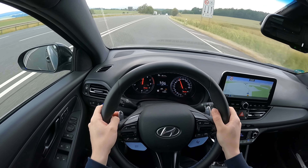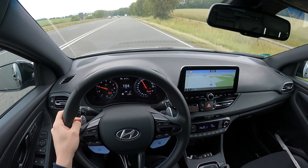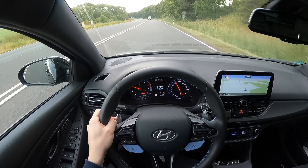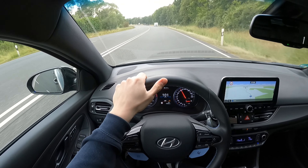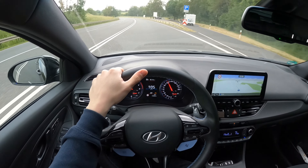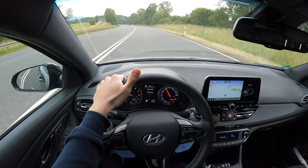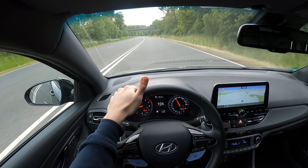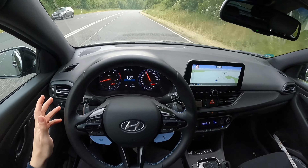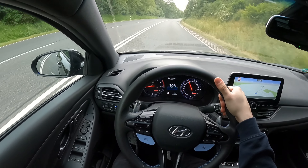Also würde ich sagen, es lohnt sich. Es ist natürlich schon Geld, aber gerade serienmäßig kommt der Ioniq 5 auch relativ hoch. Deswegen ist das eine Investition, die man auf jeden Fall machen kann. Wenn ihr die Garantie behalten wollt – ich habe noch fünf Jahre Garantie und die würde ich gerne behalten. Ihr wisst ja, wie Hersteller da sind: sobald irgendwas passiert, sagen sie, Federn sind nicht von der Garantie abgedeckt. Wäre ich aus der Garantie raus, hätte ich tatsächlich die H&R-Federn genommen. Müsst ihr selber entscheiden, wie ihr es machen wollt.